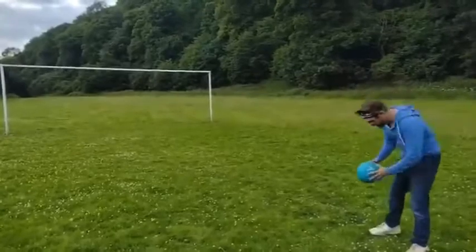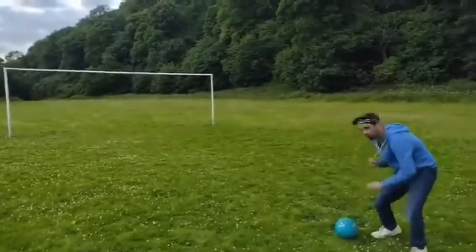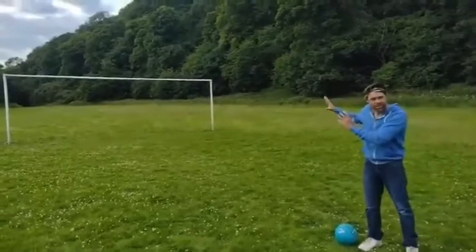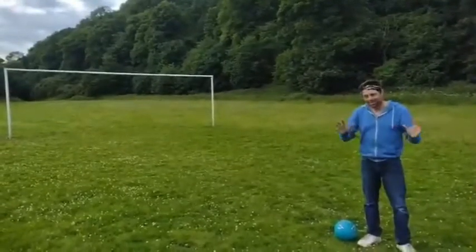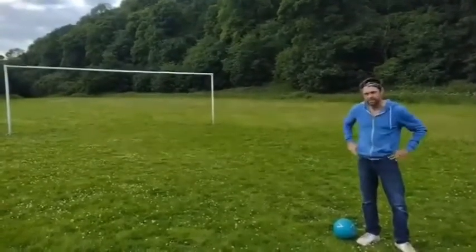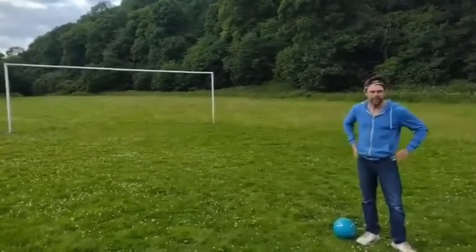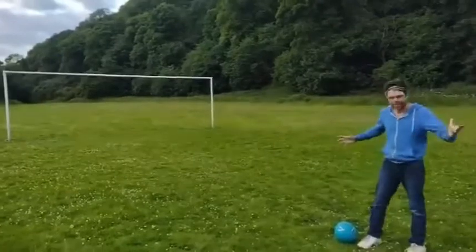Yes, it is. Second, put the ball down and look away. Don't aim. In fact, don't think about where you're going to kick the ball. If you don't know where it's going, neither does the goalkeeper. Don't aim? Yeah, don't aim. Well, you aim, but you aim without aiming. Aim without aiming? Yes, aim without aiming. I'll demonstrate.